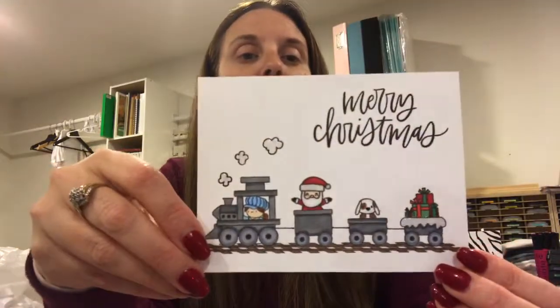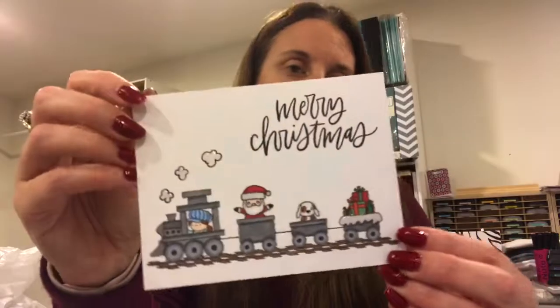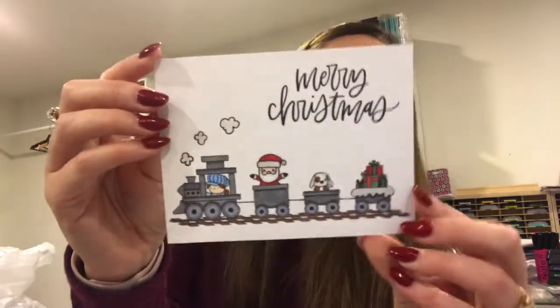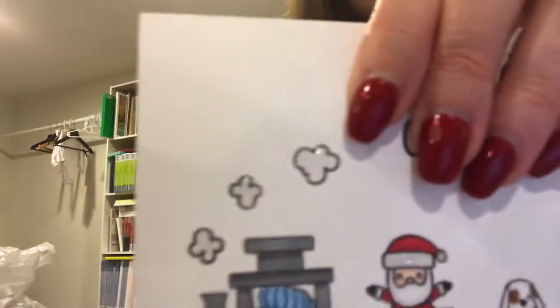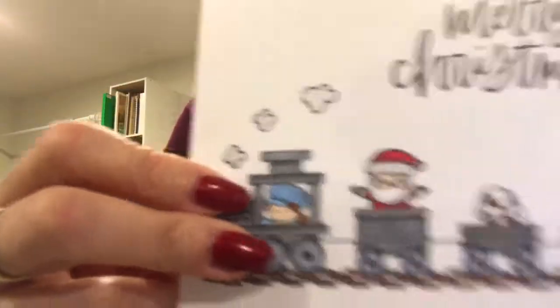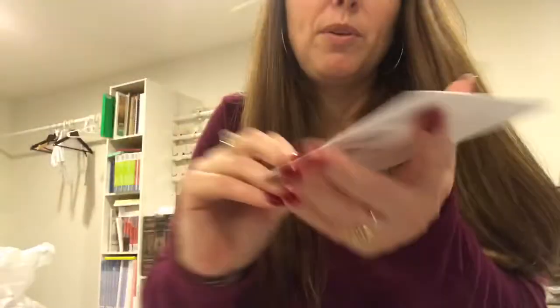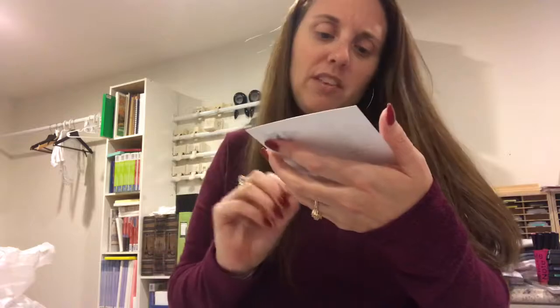I did a lot of masking with this card too — this is the Mom Elephant. I think it's a couple of different sets. I used Copic markers to color them in, used Nuvo crystal drops in clear on there, and then a little bit of Wink of Stella on the hat underneath. Just really pretty details.